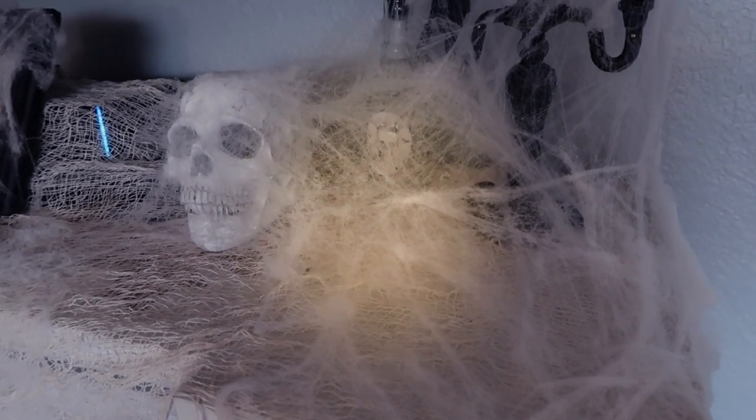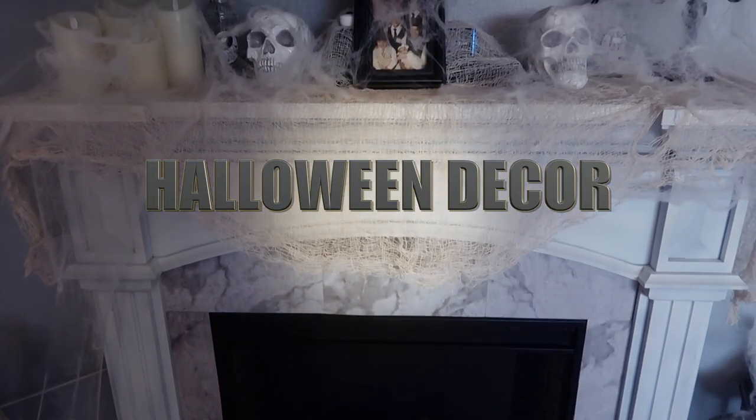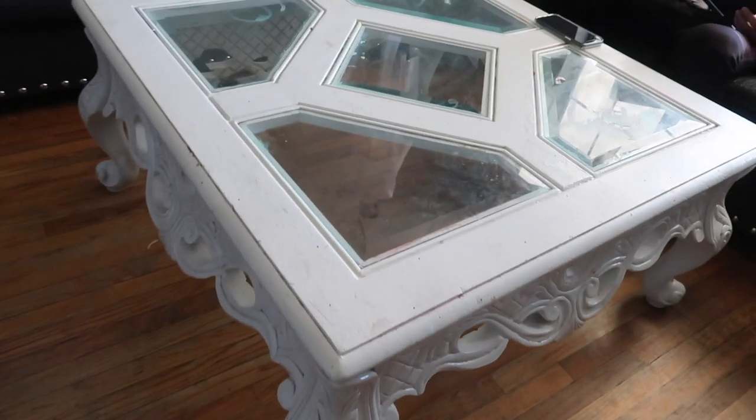Hello everybody, welcome back to another video! Today's video is about my Halloween decor and how I was able to pull off this Halloween decor on a budget. If you guys are new to my channel and you want to see how I created this look, please feel free to keep watching. Make sure you subscribe and share and join our family.